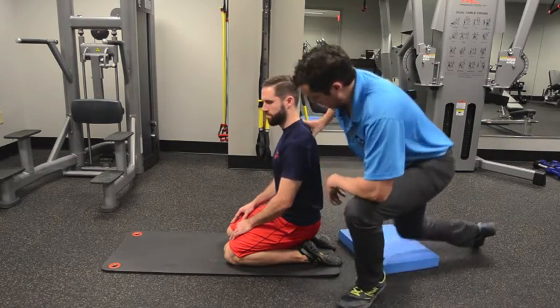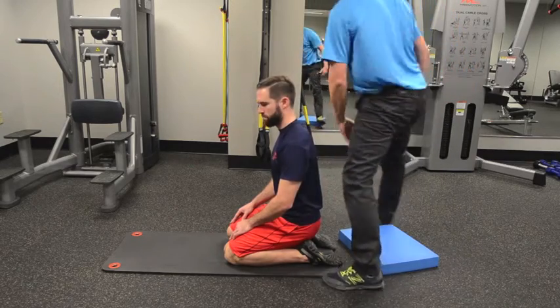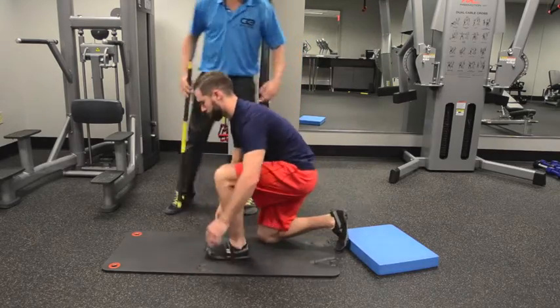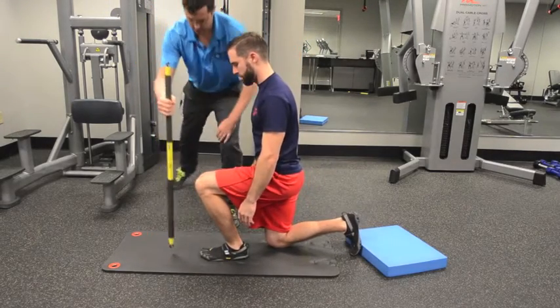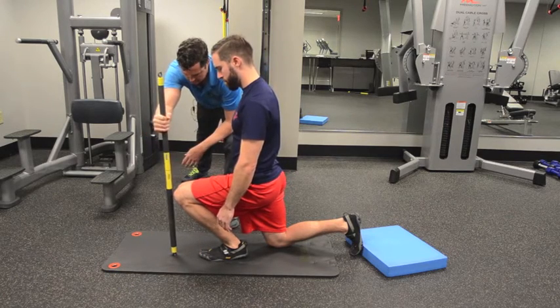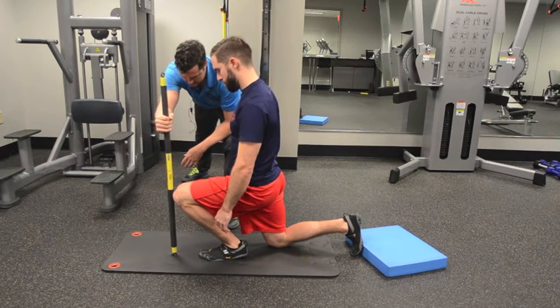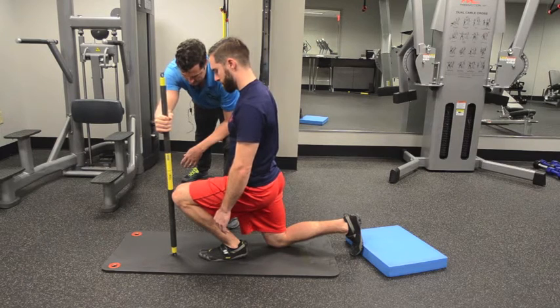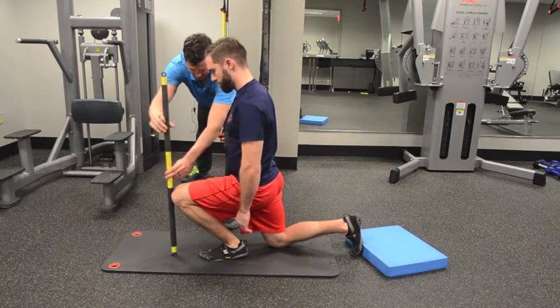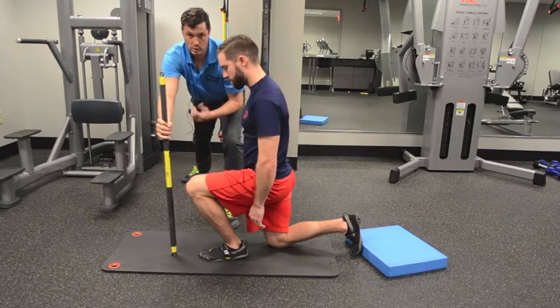And then we're going to take a look at his dorsiflexion. Go ahead and get into a lunge. For this, we really just want to be about four inches from the end of Pat's foot. He should be able to pretty easily reach his knee ahead to the stick here — and he can. But if he didn't, he might have a dorsiflexion restriction.